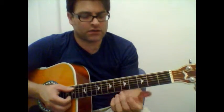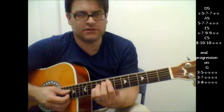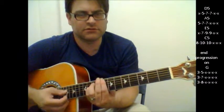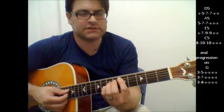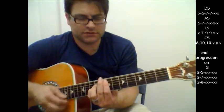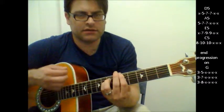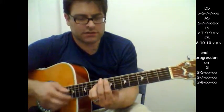We're going to show you this song here playing with these chords. You're going to see them on the right — it's going to start with a D, to A, to E, to C. D, A, E, C, D, A, E, C.